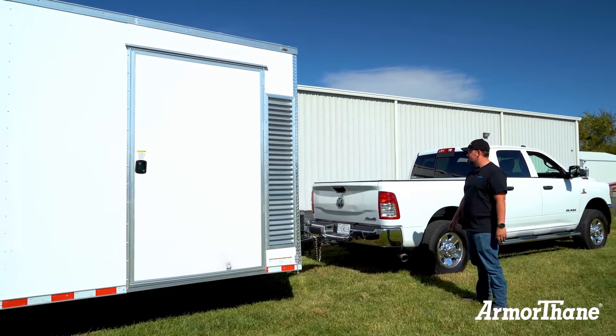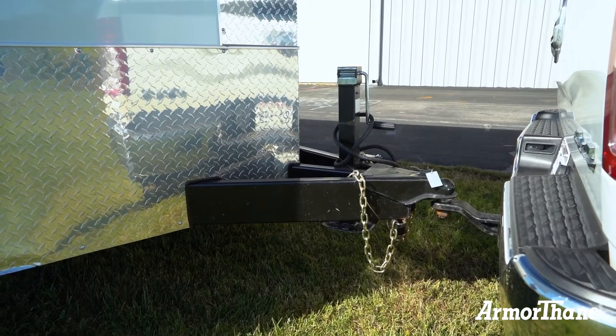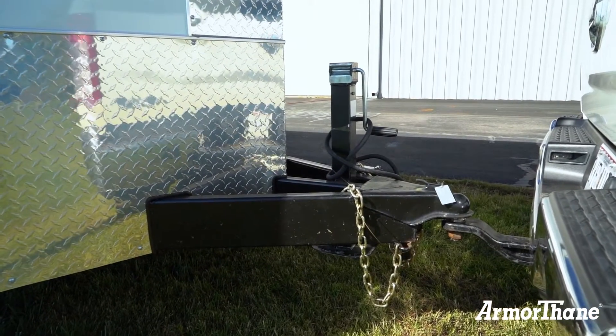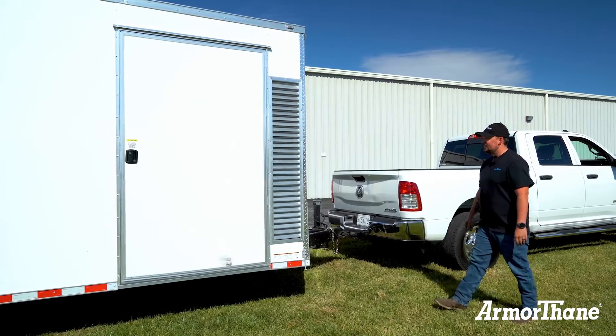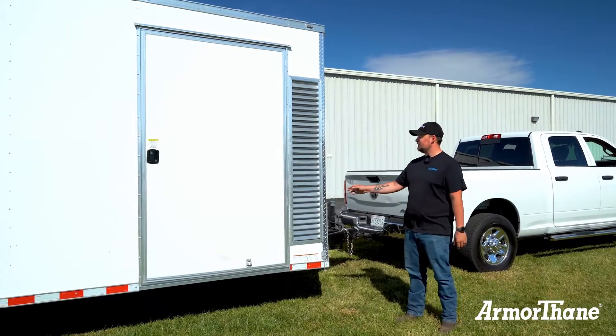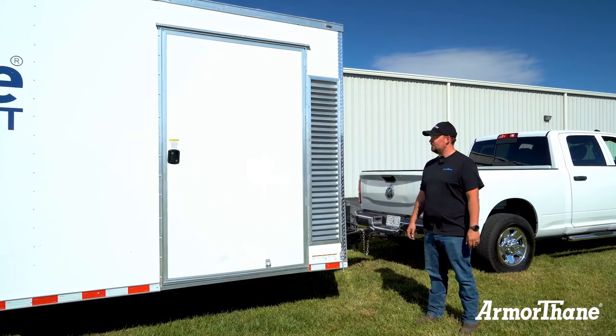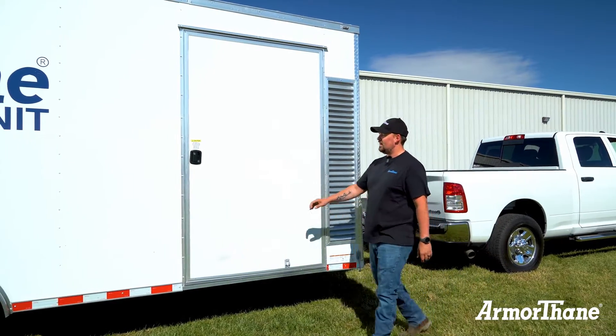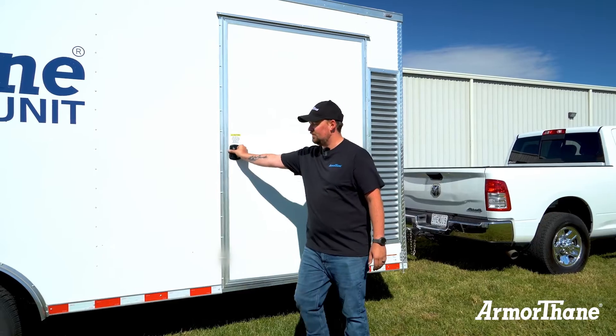Here in the front, as you can see, this is a 20-foot mobile coatings unit that's bumper pull. Other lengths and towing configurations are available. We have our ventilation for the equipment room right here to keep the air moving and to keep the heat down. I also have this extra wide door for the equipment room.